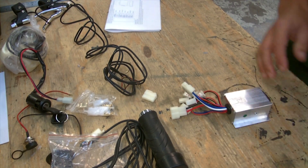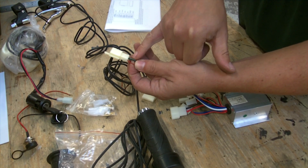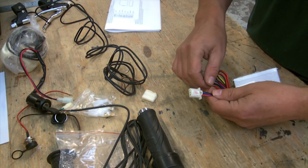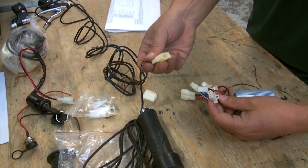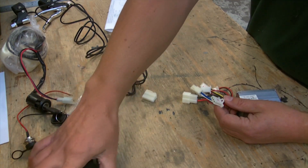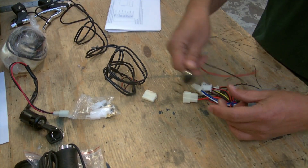The next part is the throttle. The throttle is the only connector with three wires — red, black, and green. The only three-wire connection on the control box is the one labeled 'derailleur', which is red, black, and blue. It's the only connector this can fit onto, so you can't go too wrong — it's the only one that will fit.